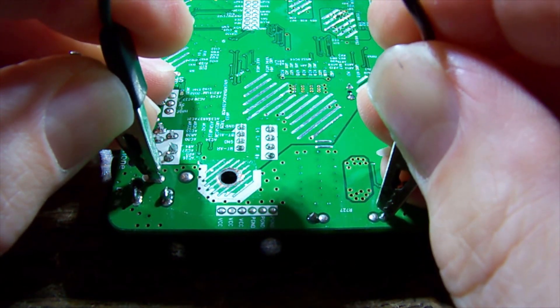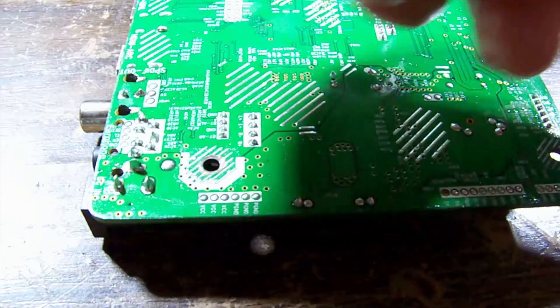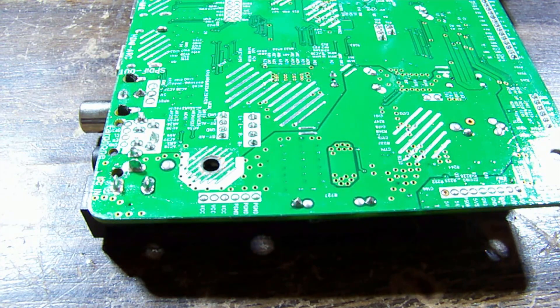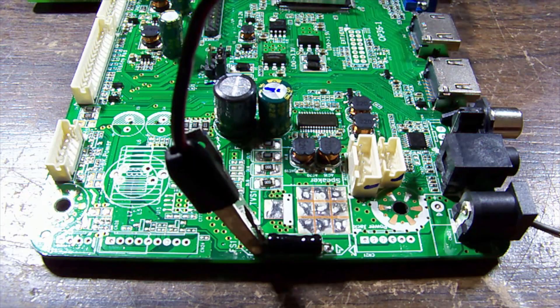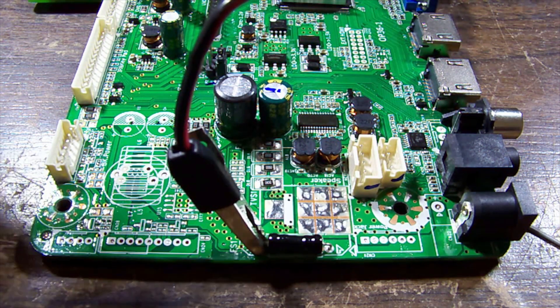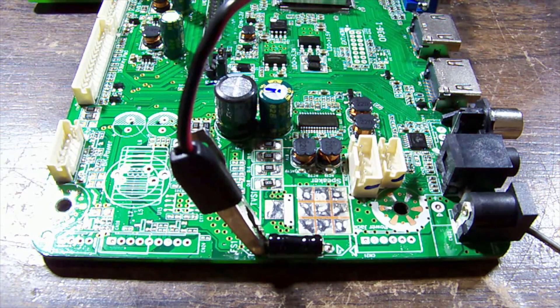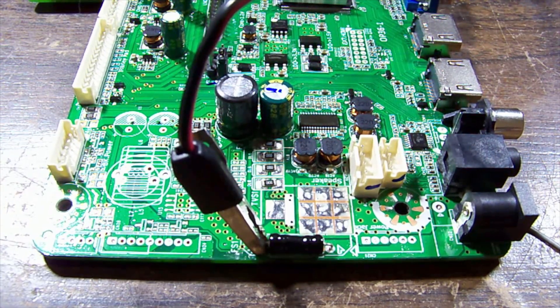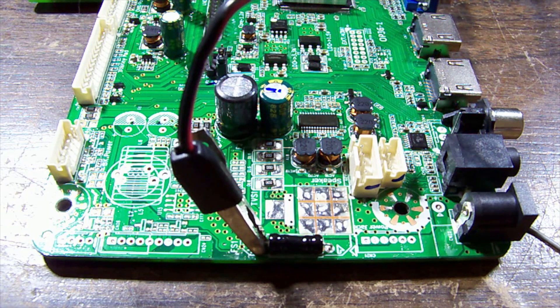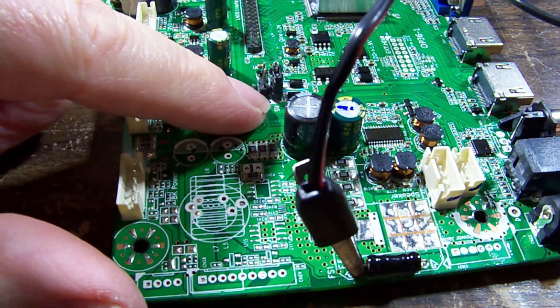That looks like it wants to pull more than half an amp. I wonder what's getting hot. On a really low current setting - yeah, it's very cool and happy. When it tries to run it could be a problem further in. There's a jumper here - I wonder if this has been left open. It says 5 volt where it's sitting.